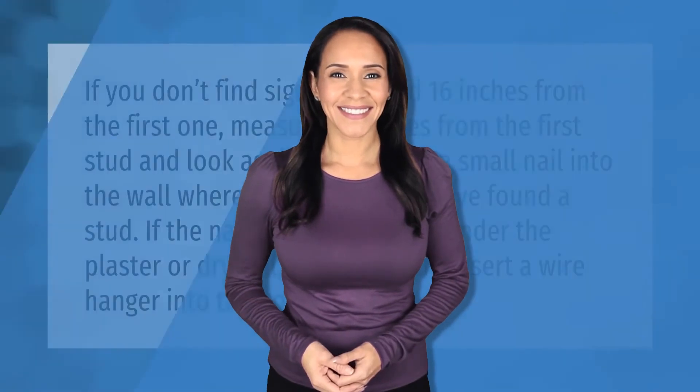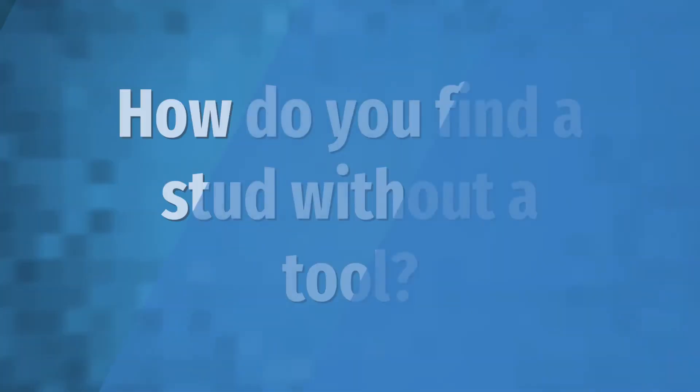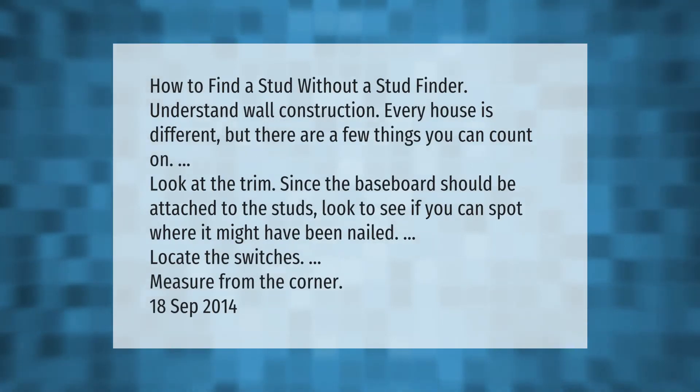If you don't find signs of a stud 16 inches from the first one, measure 24 inches from the first stud and look again. Drive a small nail into the wall where you believe you have found a stud. If the nail doesn't hit wood under the plaster or drywall, pull it out and insert a wire hanger into the hole.